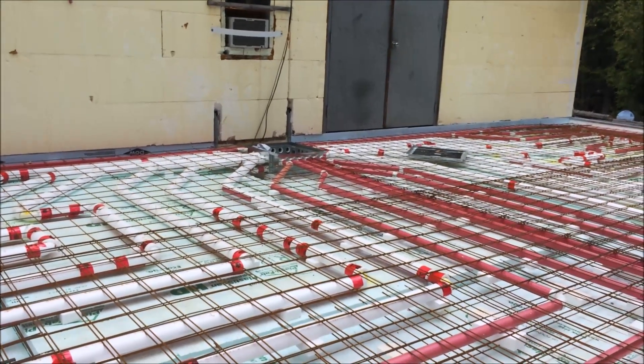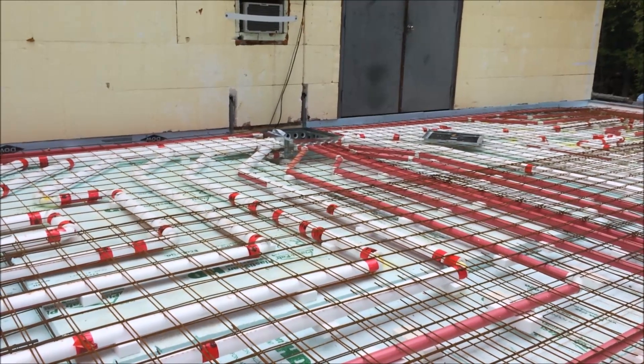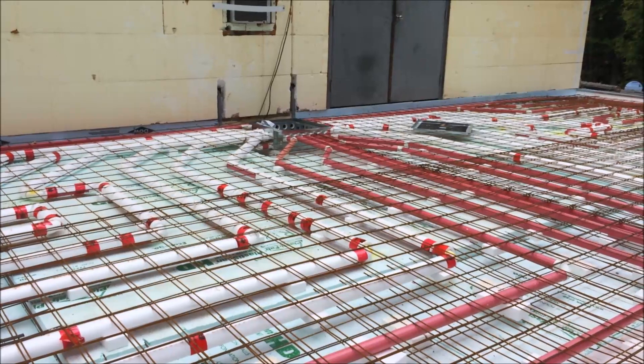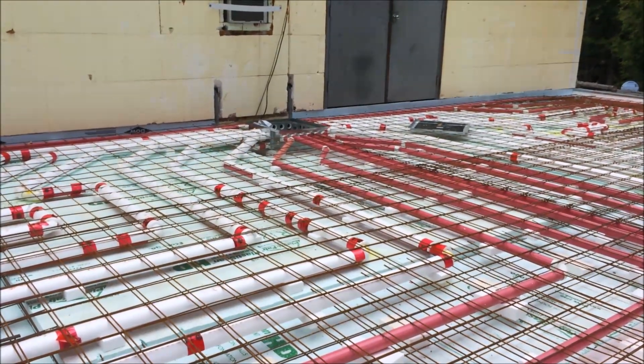Other things that we would check include the levelness of that distribution box, to make sure it's at the right location and at the right level — that there's no drop or dip in the concrete at that point that could prevent water from coming back to the box, and that all the reinforcing has been tied in place.